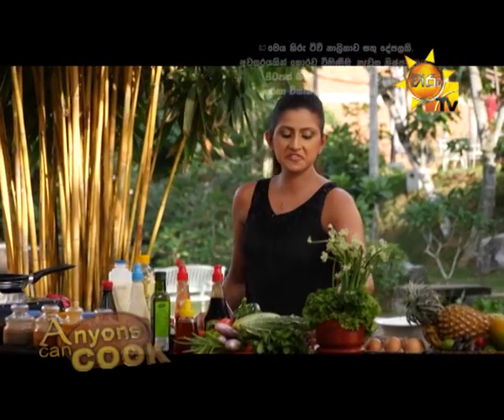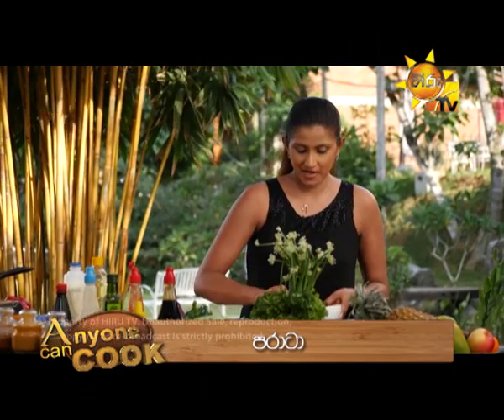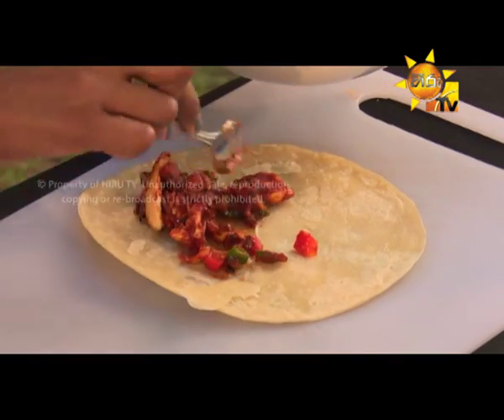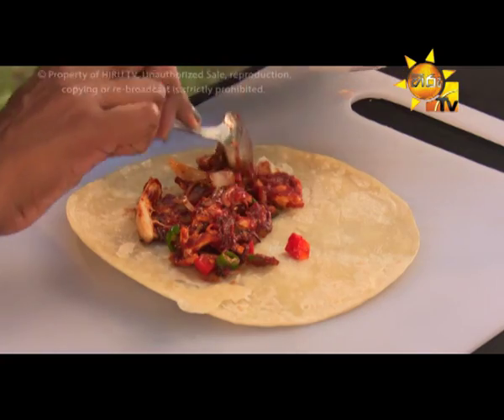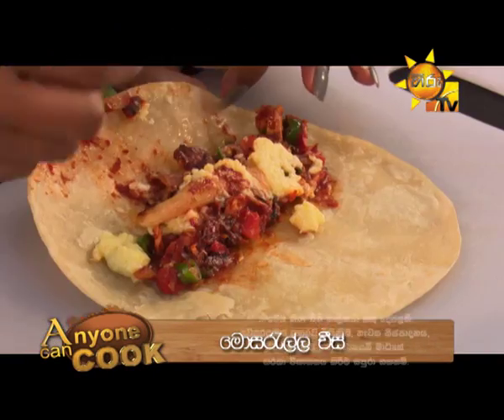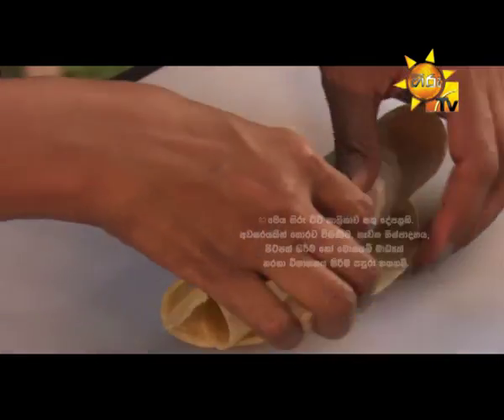Now we will cook a paratha. Then we will fill it in. Then we will cook it with mozzarella cheese.